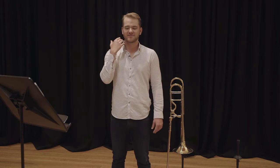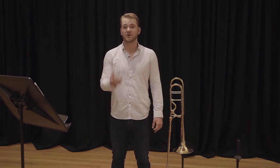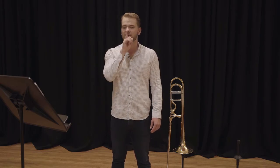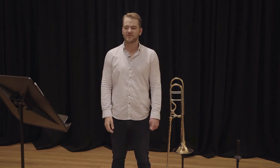Air comes in, and then we have to get the air out as easily as possible. If we think about blowing air out like we're blowing out a birthday cake, that makes it very simple as well. So air in, air out — very simple, very easy.